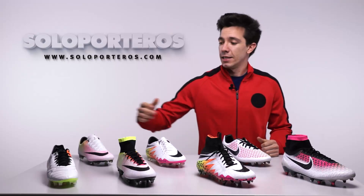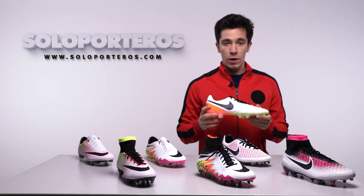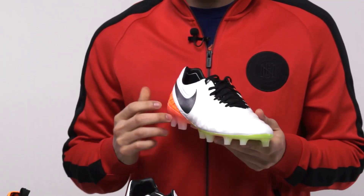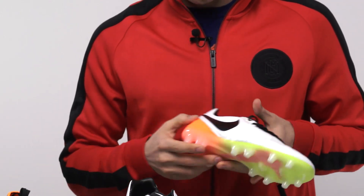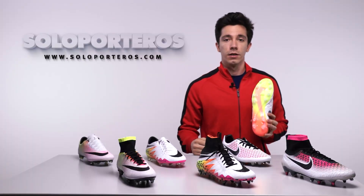We're going to finish talking about the Tiempo Legend 6, released back in December 2015. So it's only four months old, but this is actually the fifth colorway we're going to find in this model. That white base color looks great, and what looks really cool is the outsole, where you can find that multi-color design.